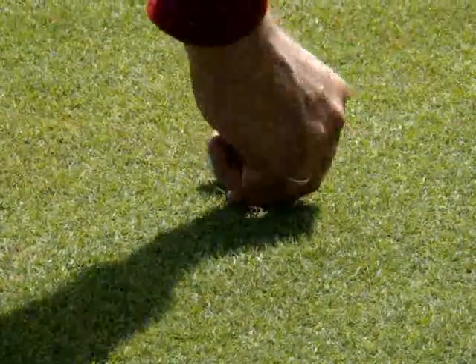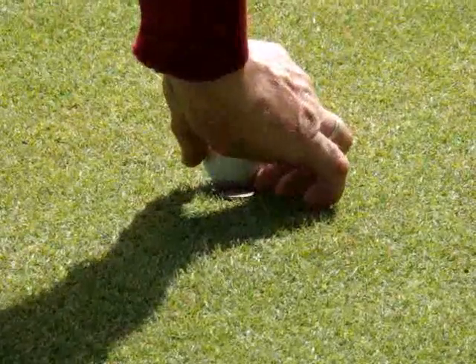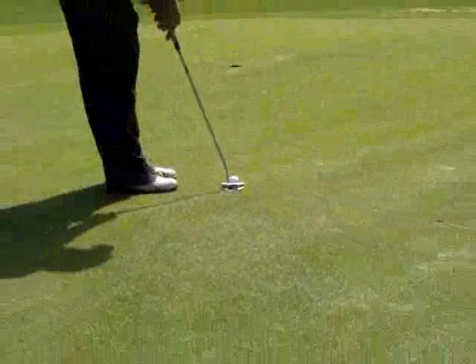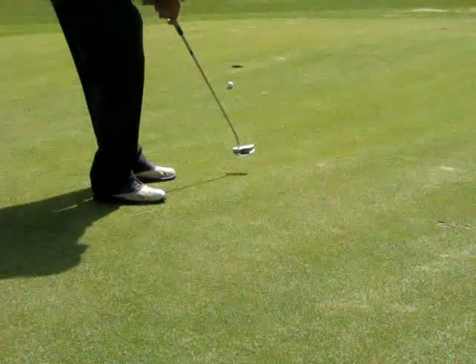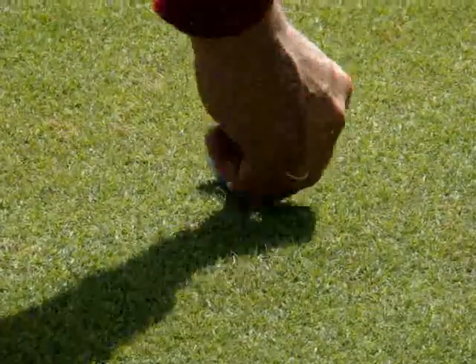So you hold the ball up in the air in front of your eyes and use your dominant eye to sight down the line and to orient the line on the ball correctly. Then if you simply lower the ball back down to the ground and place it, you'll end up with the line oriented vertically above the line on the ground — so the line on the ball will be on the top of the ball.